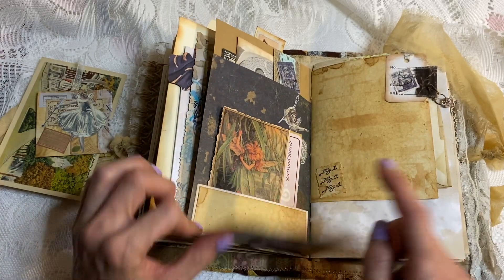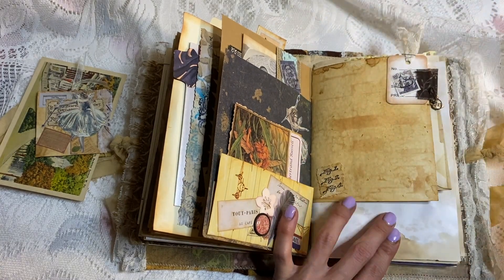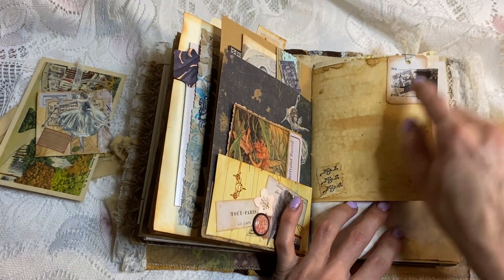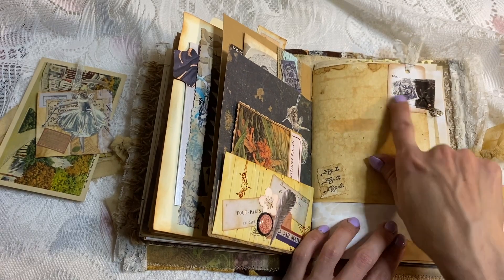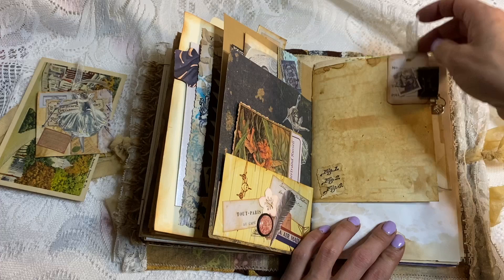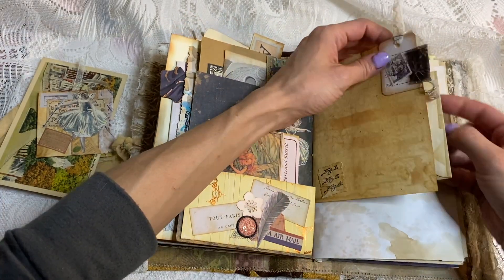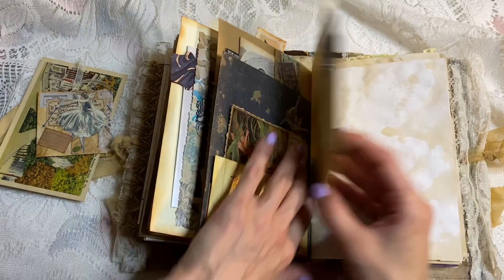There's a pocket in behind there. Here we have another one of these really cute little clusters that someone made and sent me — I think this one Joy made, Joy from Drunk Journaling with Joy. Isn't it so cute? It could have been Keisha though too — my memory is terrible, so forgive me on that.